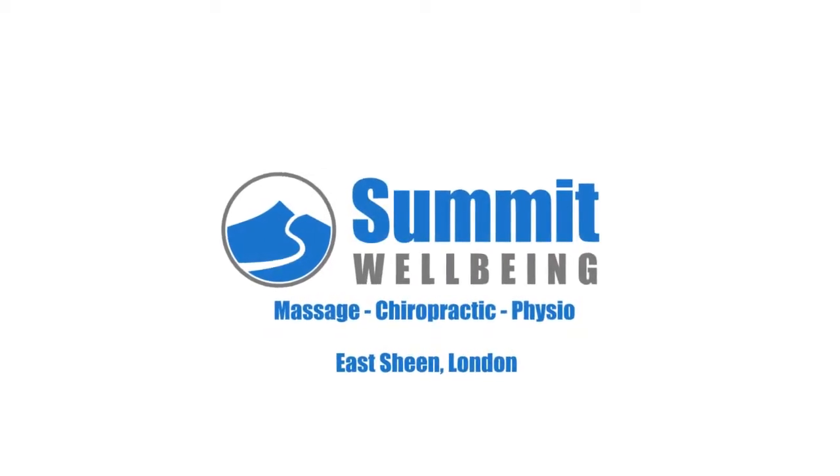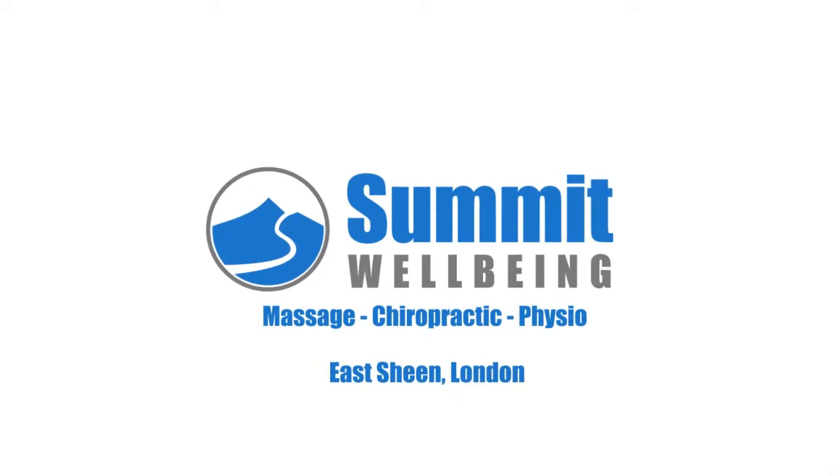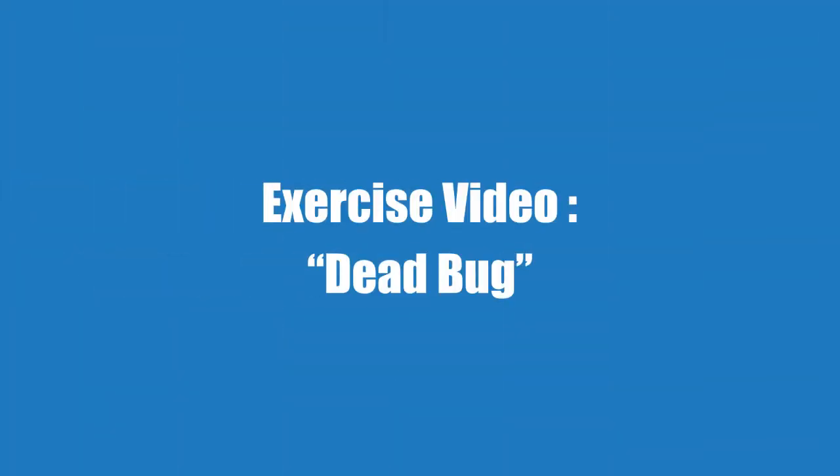Made up of chiropractors, physiotherapists and massage therapists, we work together to get the best from your body. The Dead Bug.